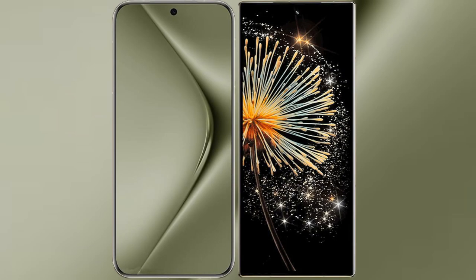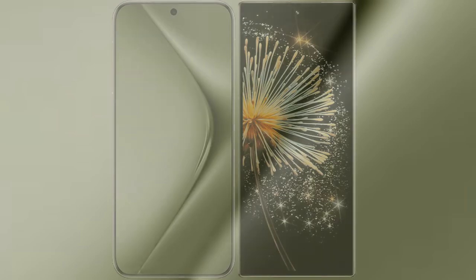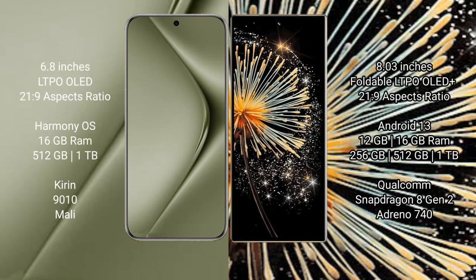I will compare the new Huawei Pura 70 Ultra with Xiaomi Mix Fold 3. The Huawei Pura 70 Ultra comes with a 6.8-inch LTPO OLED display. The Xiaomi Mix Fold 3 features an 8-inch foldable LTPO OLED display.